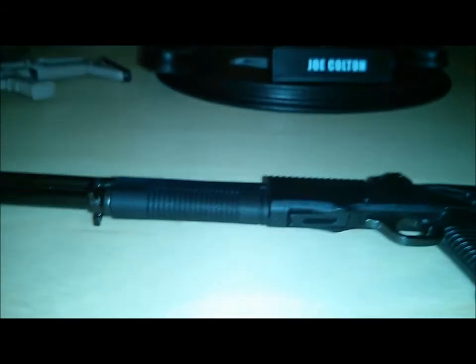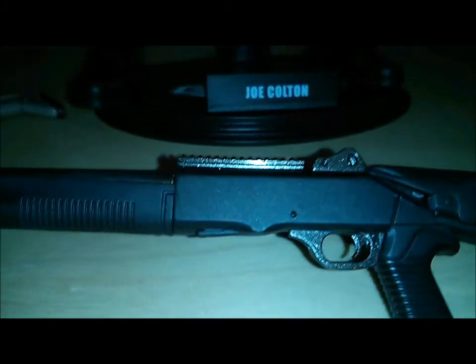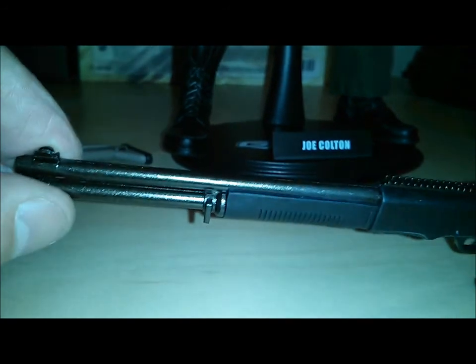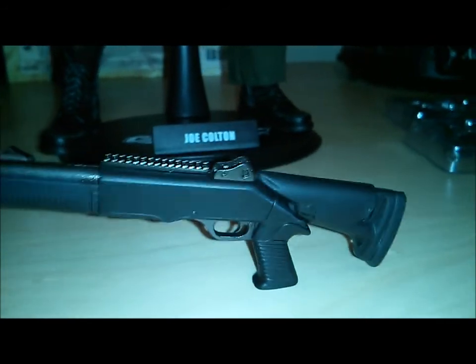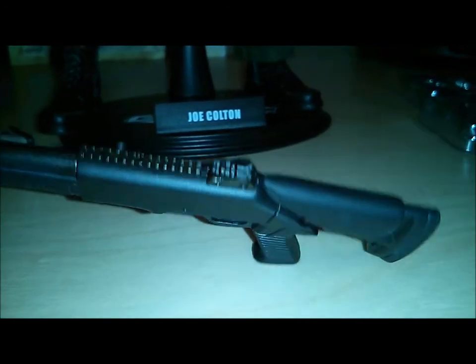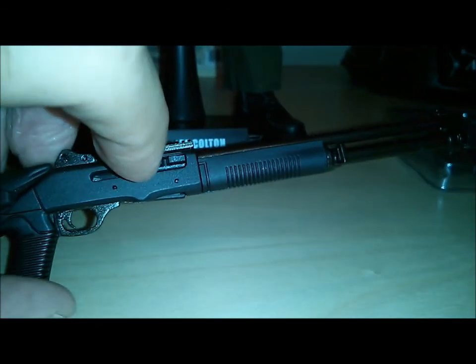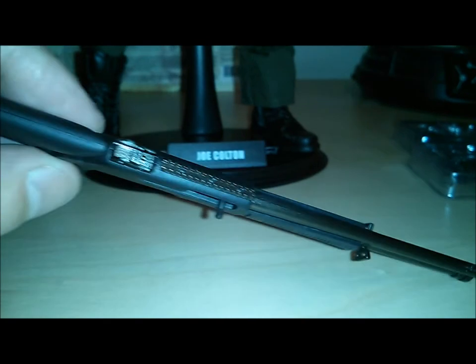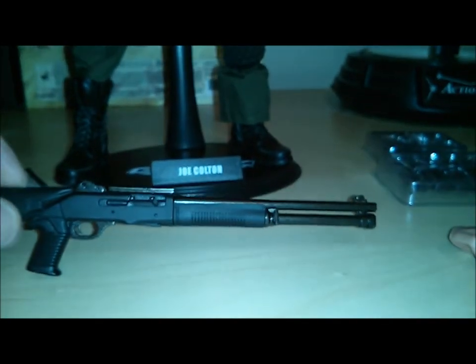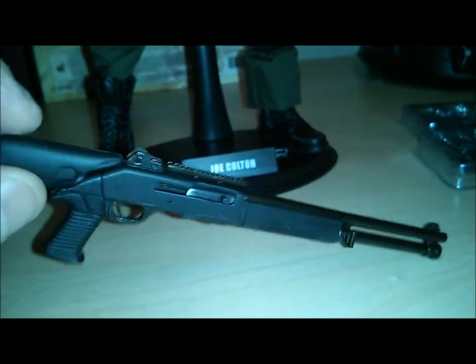Then you get the shotgun. Nice detail on this — you can see how it's painted with the metal parts having a nice gloss to them. The butt does extend. A lot of moving parts here. So that's a really nice piece there. There's no sling for it like there is with the SCAR, but it's not a big deal.